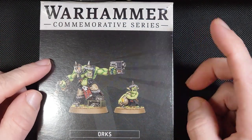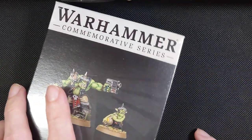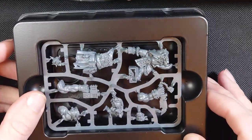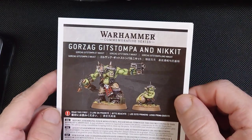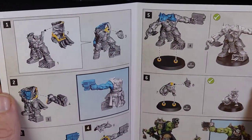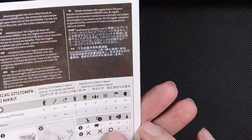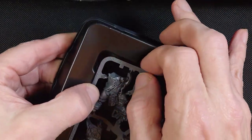Let's get this guy out of the box and take a look and get him put together. In the box we have one single sprue and two bases, and we also have this little assembly guide, which you probably really don't need. It also has some rules if you're going to play them in a game — I am not, so I don't really need that.